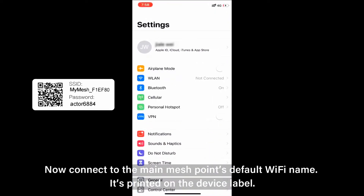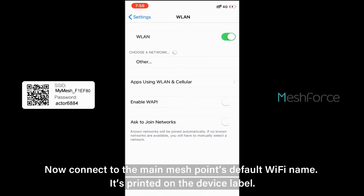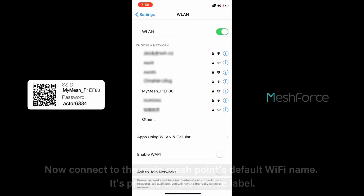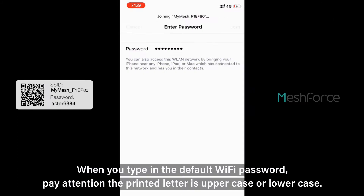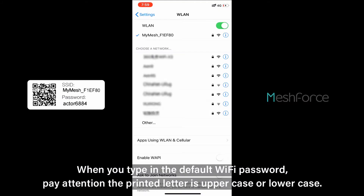Please do not connect to the modem. Now connect to the main mesh point's default Wi-Fi name. It's printed on the device label. When you type in the default Wi-Fi password, pay attention to whether the printed letters are uppercase or lowercase.